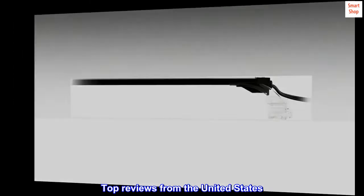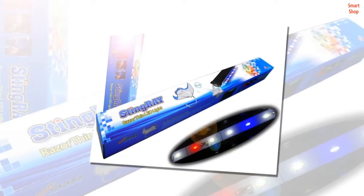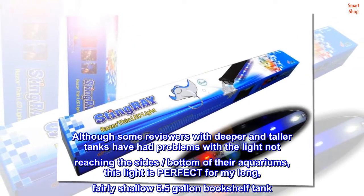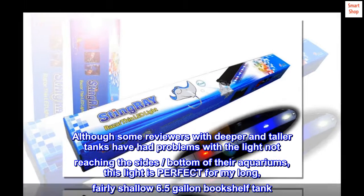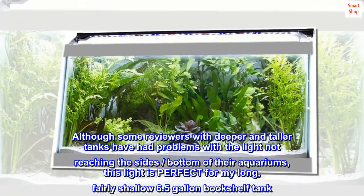Top reviews from the United States. Perfect for my 6.5-gallon bookshelf tank. Although some reviewers with deeper and taller tanks have had problems with the light not reaching the sides and bottom of their aquariums, this light is perfect for my long, fairly shallow 6.5-gallon bookshelf tank.